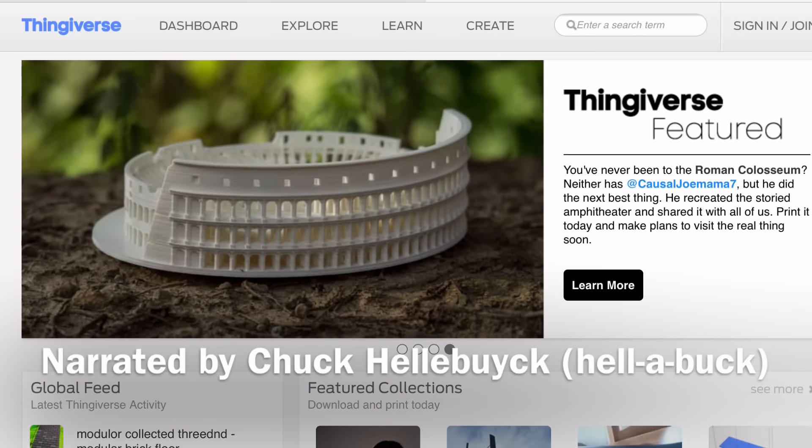This extremely detailed Roman Colosseum was featured on Thingiverse. It's by user casualChomama7.